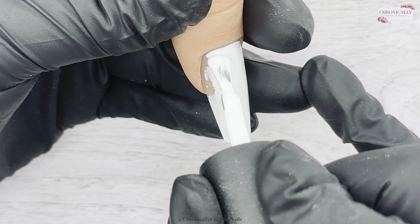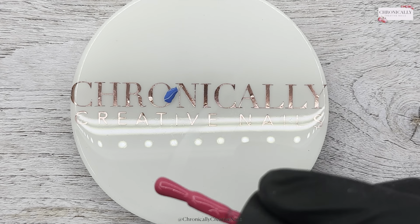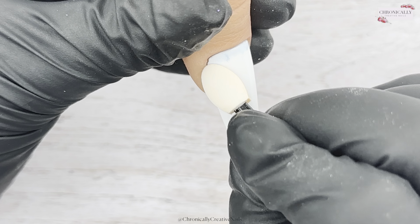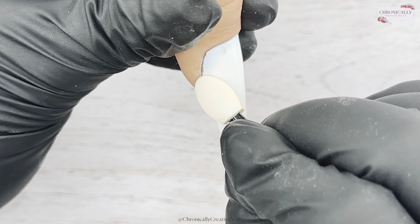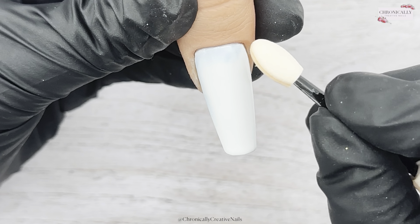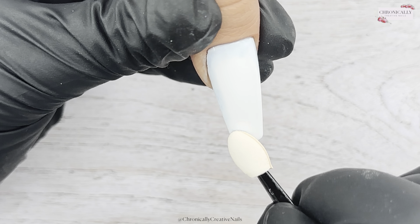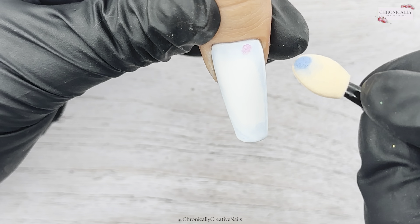Let's get into some nail art! First off, I'm going to do two coats of white. Remember with your white — do nice thin layers. It's so pigmented it'll be a wee bit harder to cure, so do it in really thin layers, which is better than doing a couple of thicker ones. It's really pigmented that way.